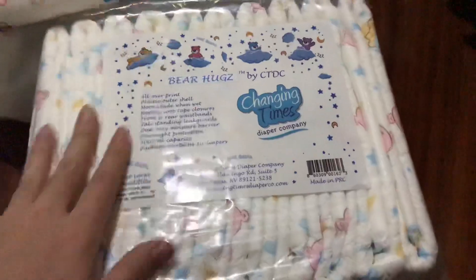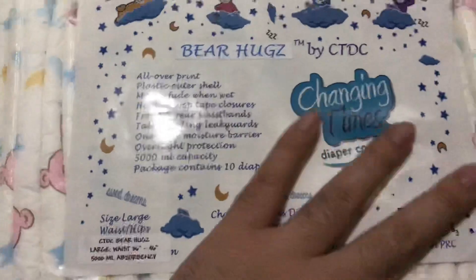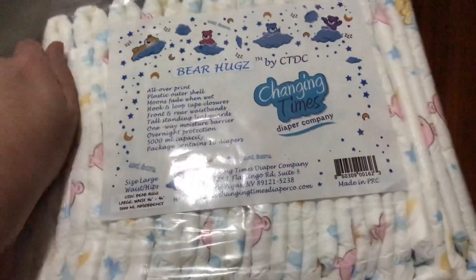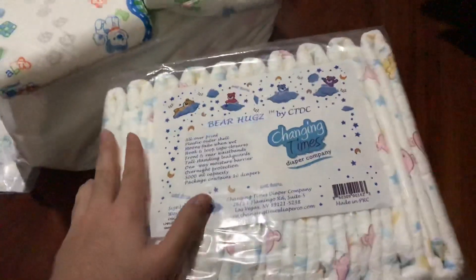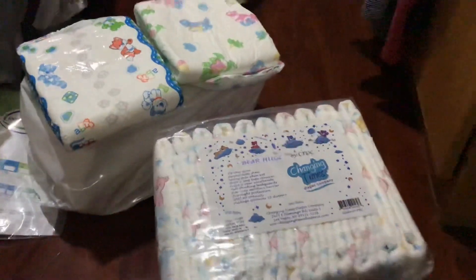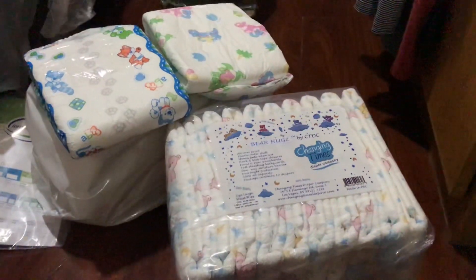Package contents: 10 diapers, they all come the same way. I have to be able to unbox these, get them out, and try them out, and I'll make another video — so stay tuned please. We want 1000 subscribers so that I can monetize the video. Anyway, I hope you had fun with this video. I'm gonna go now — have a great day, I love you, bye!